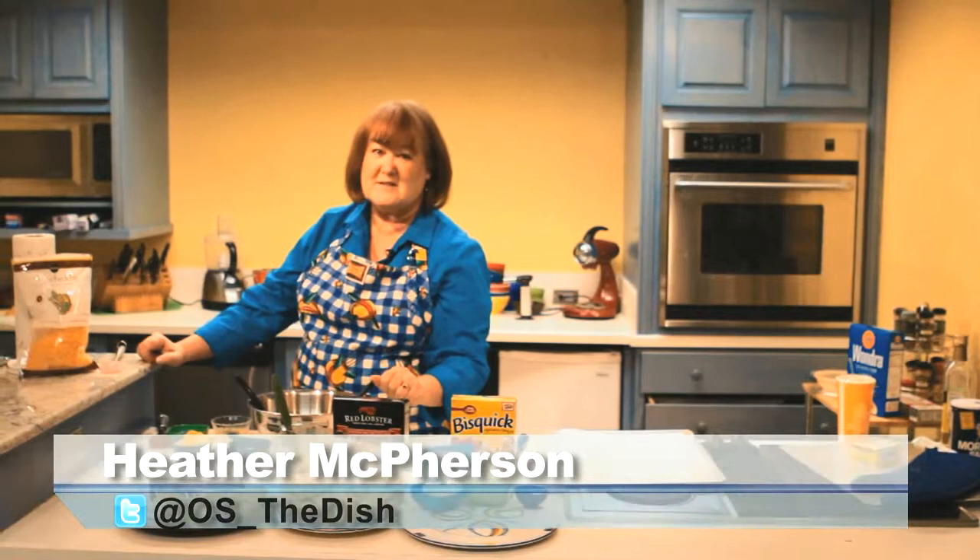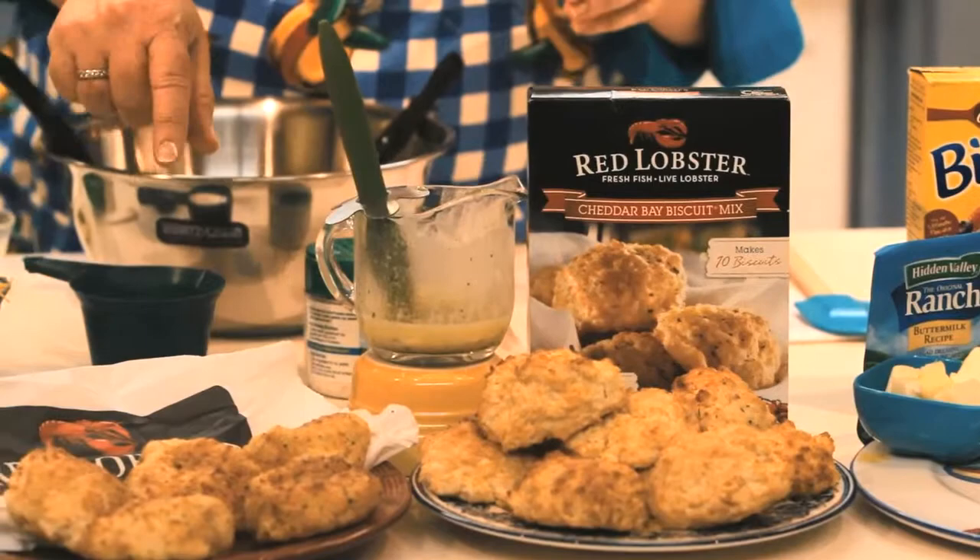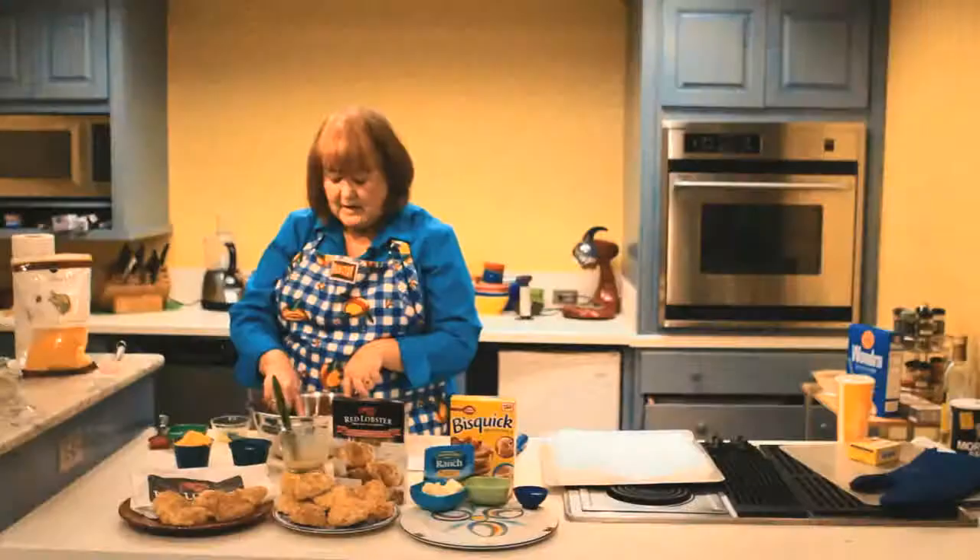Earlier this month, Red Lobster came out with a box mix for Cheddar Bay Biscuits — we all love them. Earlier today, I went to Red Lobster and got six to go.